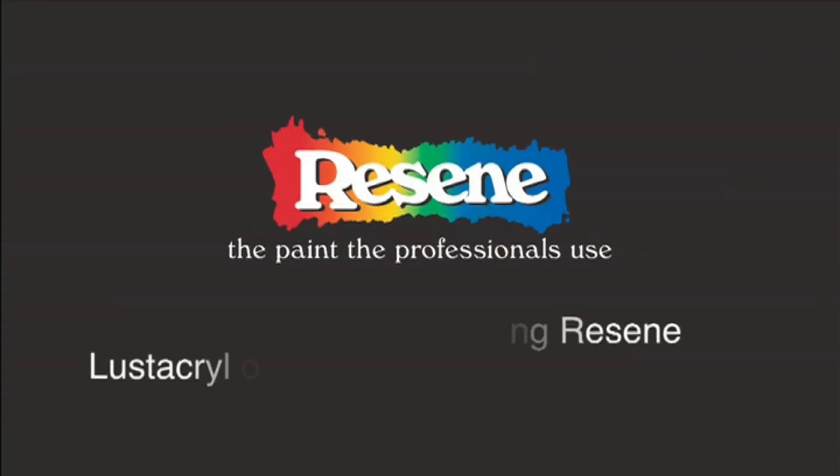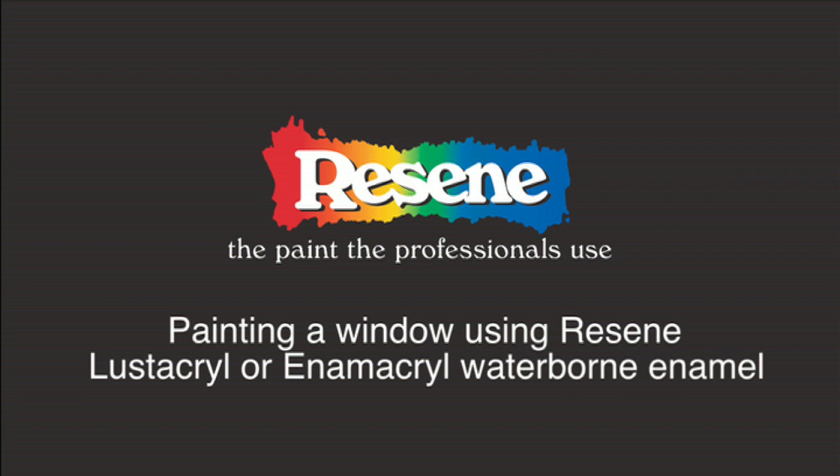Exterior windows. Painting an exterior window using Lustacryl or Enamacryl waterborne enamels.